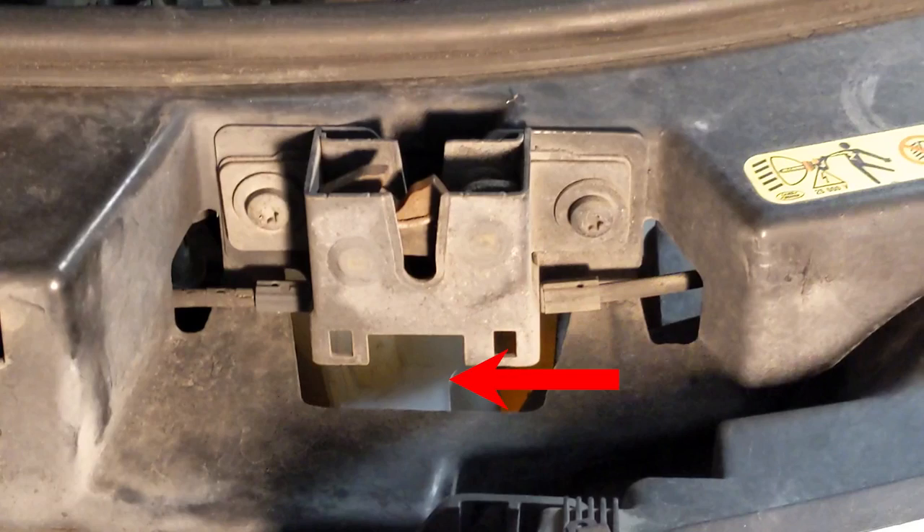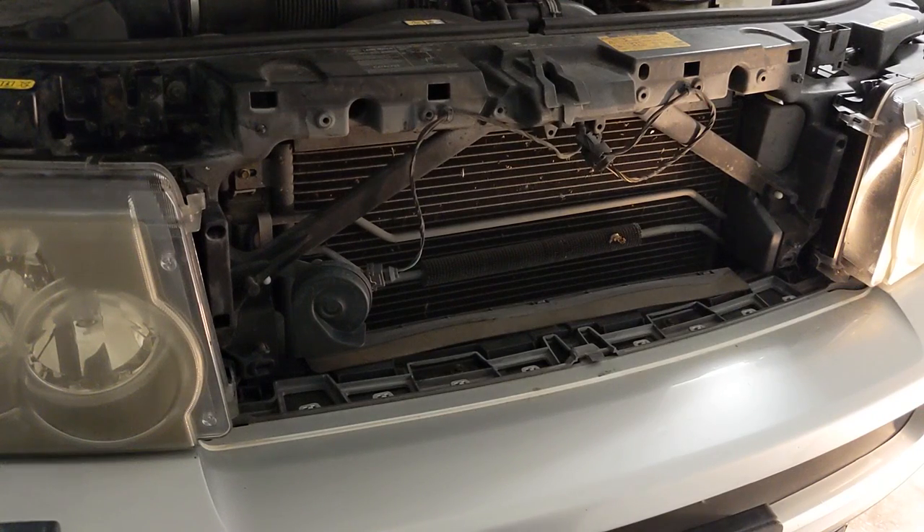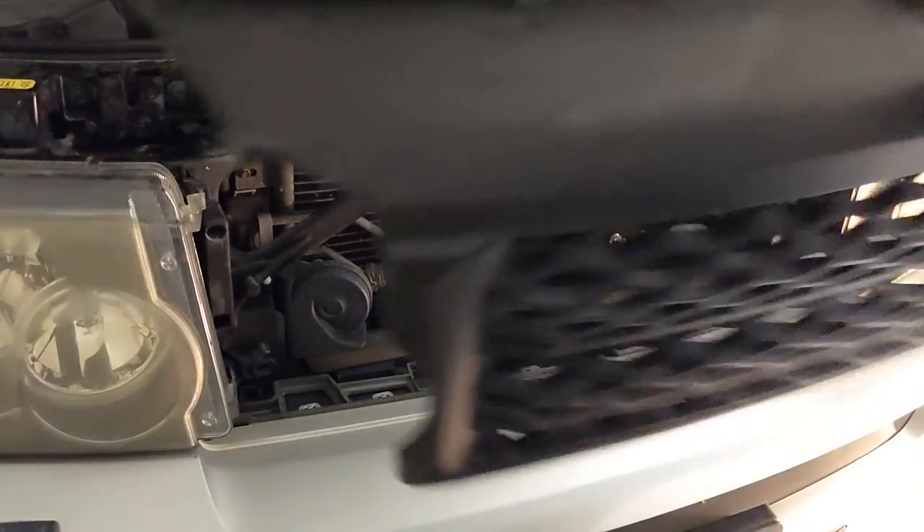Check to make sure both latches are roughly even in height. Also notice that the driver side latch has no sensor. Now that everything is tightened down, replace the grill — make sure everything lines up and then press it in.